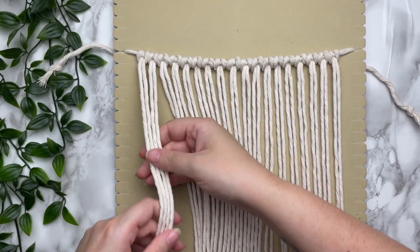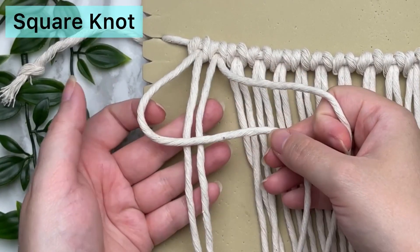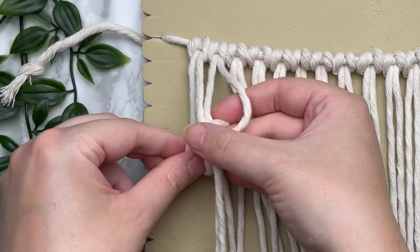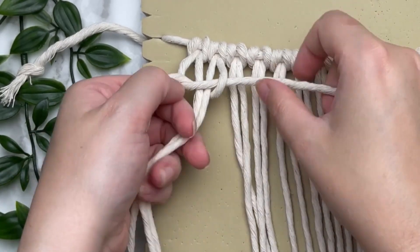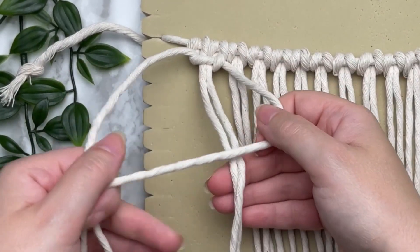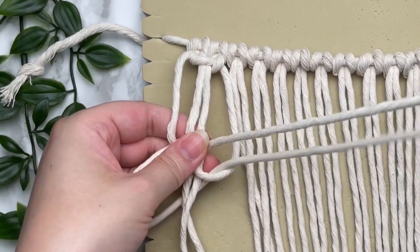With the first four cords we're going to tie a square knot. Make a loop with your leftmost cord, then with your rightmost place it behind and through the loop — this is half of your square knot. To complete the other half, make a loop with your rightmost cord this time, then with your leftmost wrap it behind and through the loop.